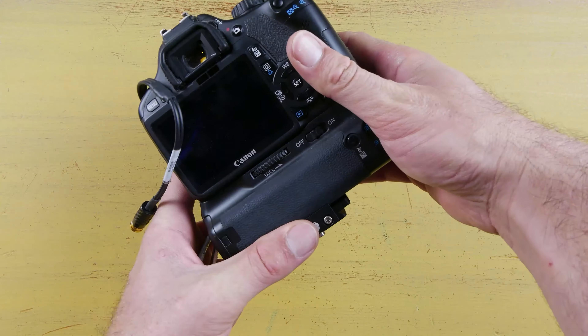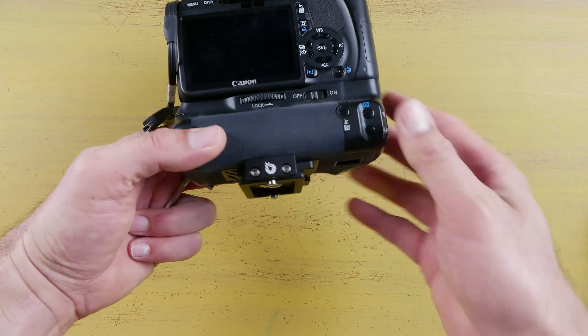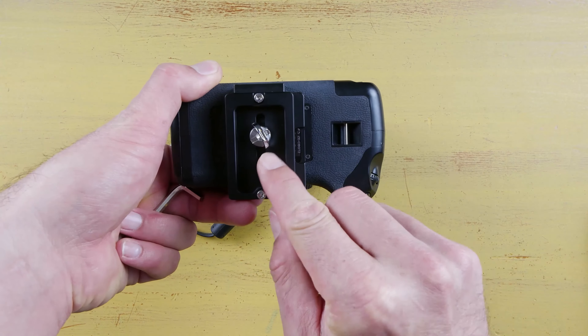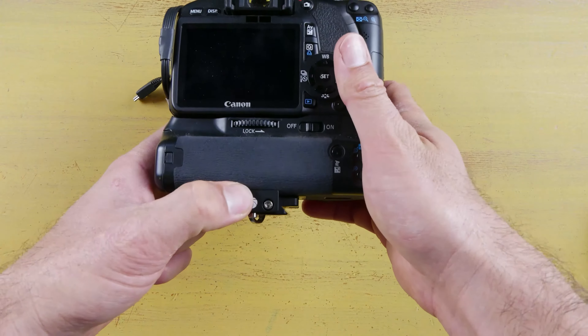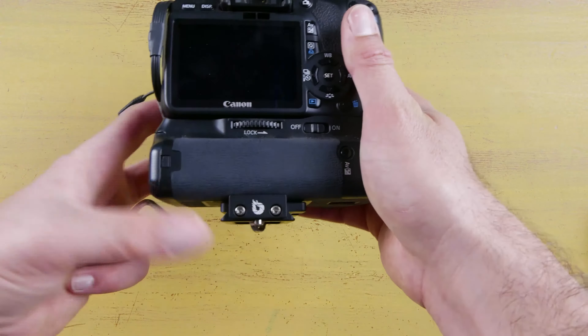It's a really decent quick-release plate if you're in the market. It's a little expensive, so if you don't have a reason to buy this, there are cheaper options. But if you do want the hand grip option, the nice easy-to-tighten-down option, or you want it to have the end stop that catches up against your camera, then this is probably worth the extra bit of money. It also looks a little nicer than some of the other ones.